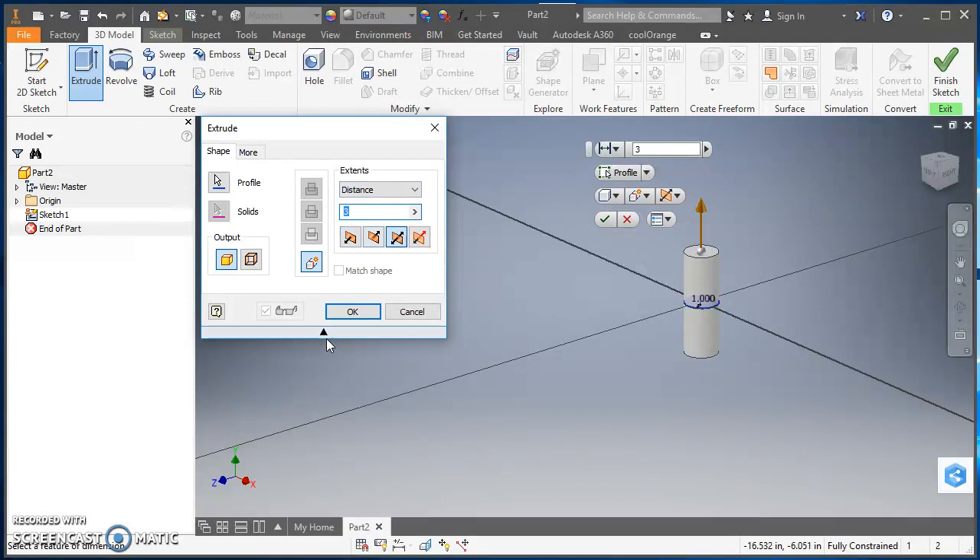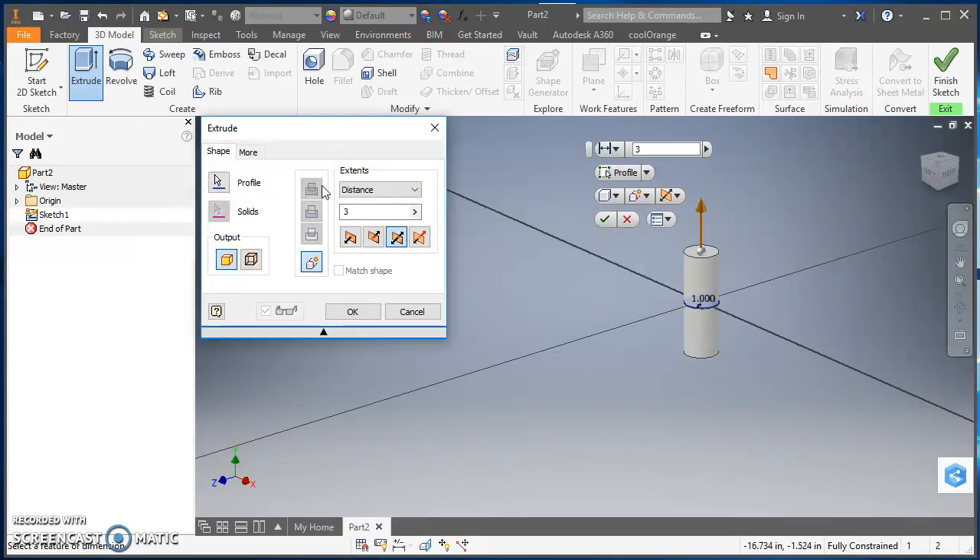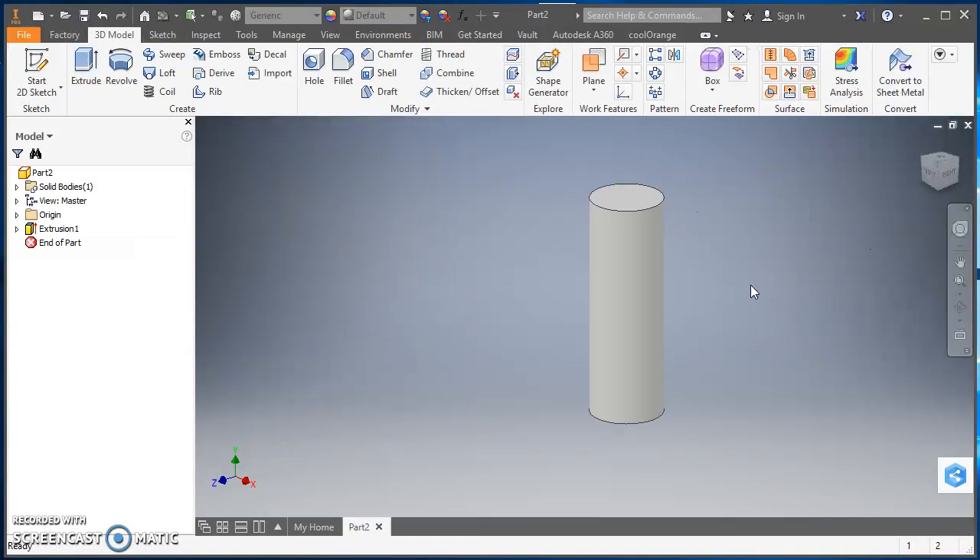If you don't see the full dialog, there's a little arrow — click on it and it'll expand out. You can also do the same thing from the icons on the side. Go ahead and hit OK. Now we've got our cylinder.